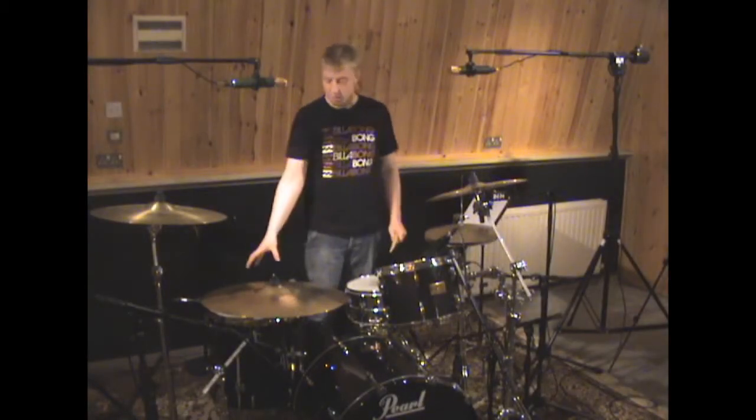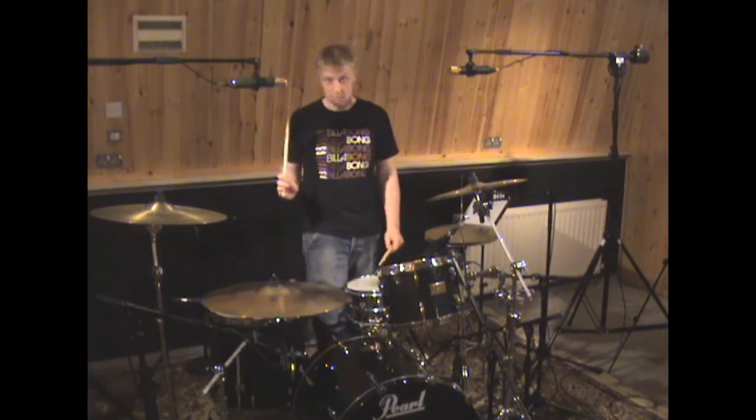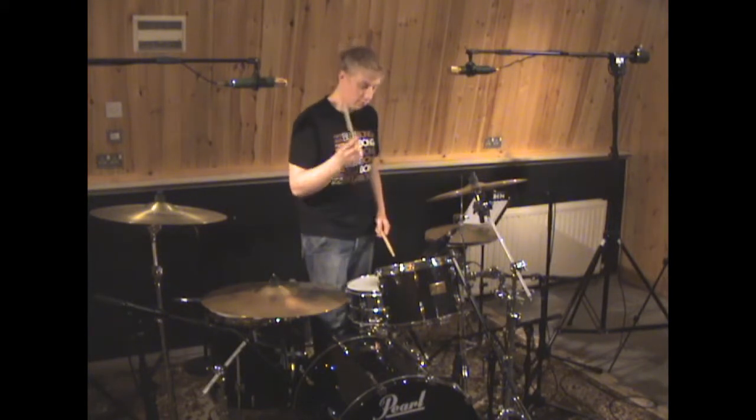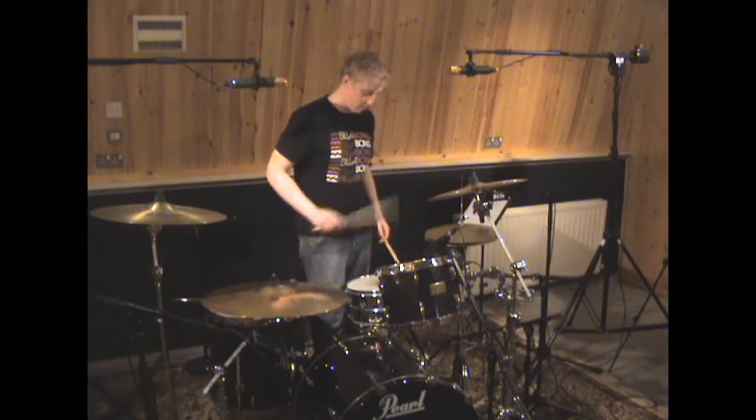This is our Pearl Masters Birch kit. We've got a 22 inch kick drum, 16 inch floor, 12 inch tall, and we've thrown a Ludwig 400 on this one.